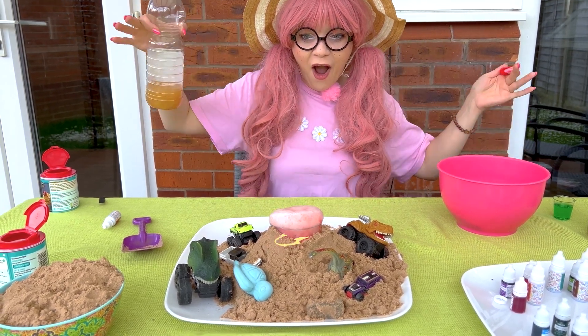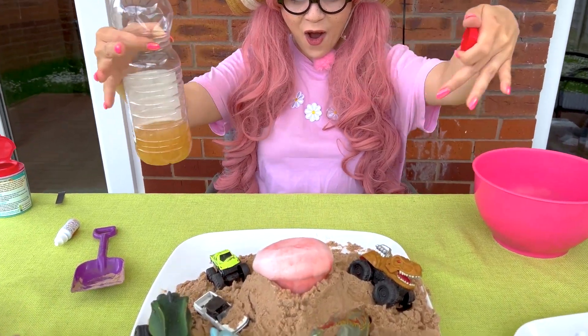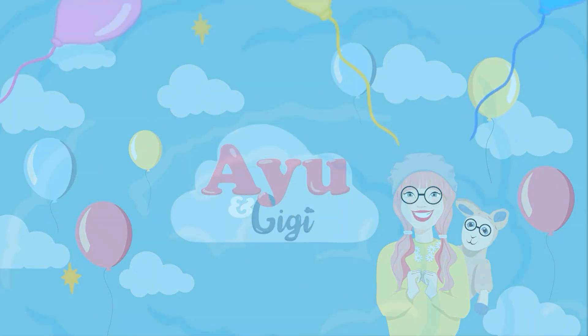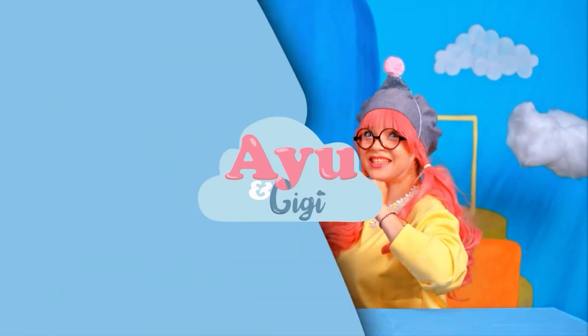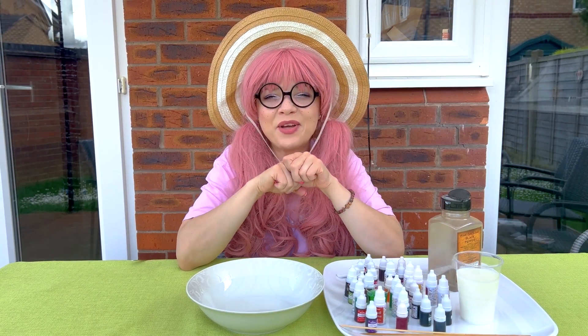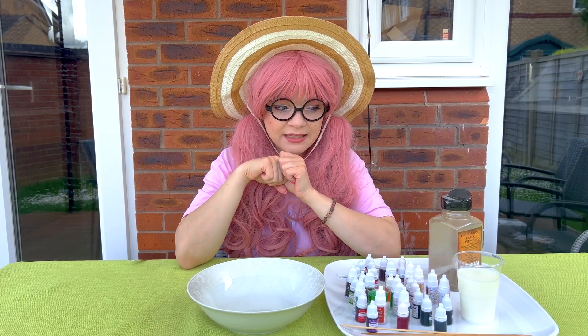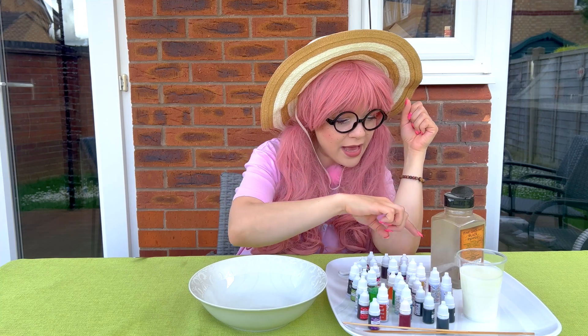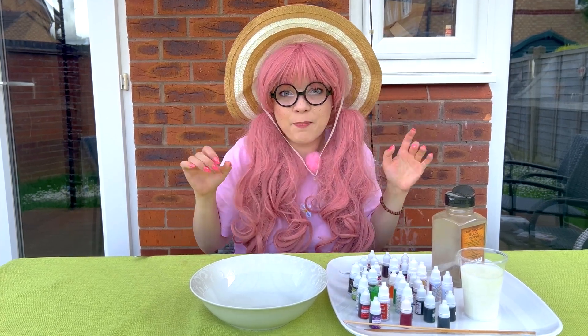Wow, a volcano! This is really cool! Hello everyone, how are you feeling today? Today we're going to do something really, really exciting — something with milk, with food coloring, with dish soap and some pepper, like an experiment.